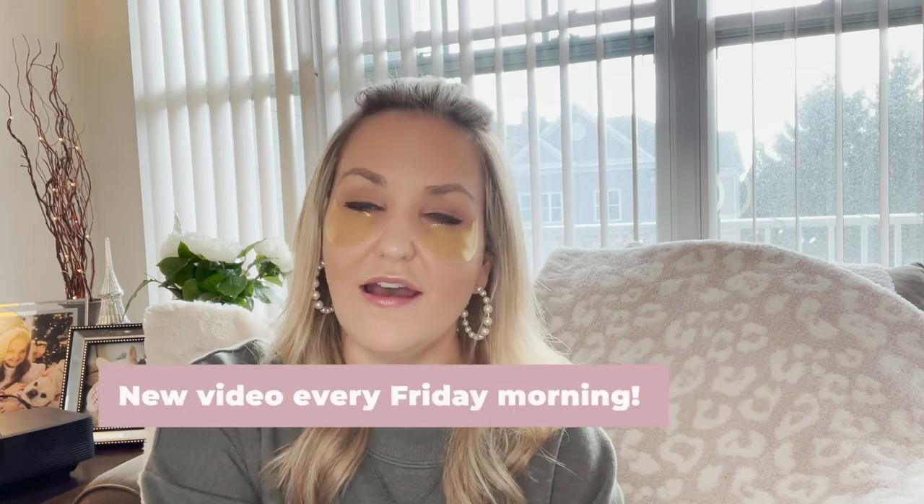Hi guys, I'm Amanda. Happy Friday. Welcome back to my channel. If you're new here, I post a new video every Friday morning on something beauty related — whether it's a product review, makeup review, application, product haul, or holiday gift guides. I try to keep this channel very well rounded for you and also targeting what it is you want to know.